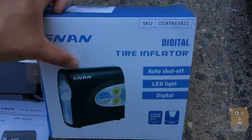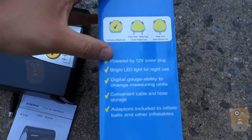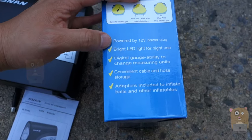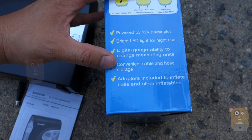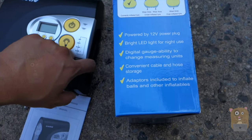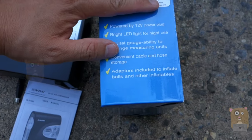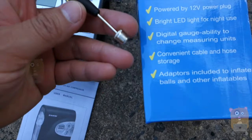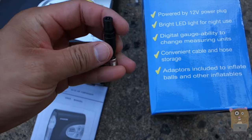First, take a look at some of the highlights on the box. It's powered by the 12-volt from the cigarette port. There's a built-in light, a digital gauge, a cable for powering the unit as well as inflating. It also came with adapters — a ball pin and an air inflatable adapter.